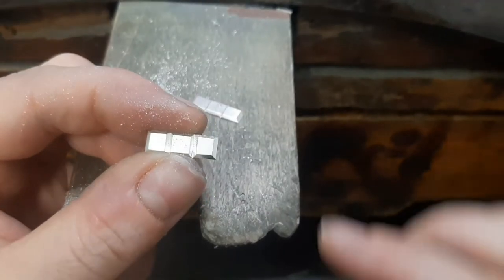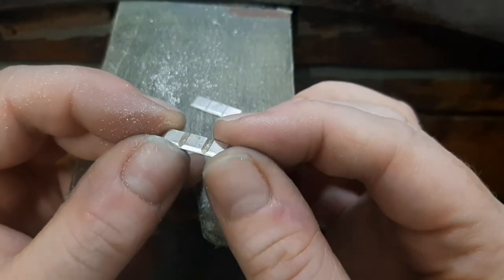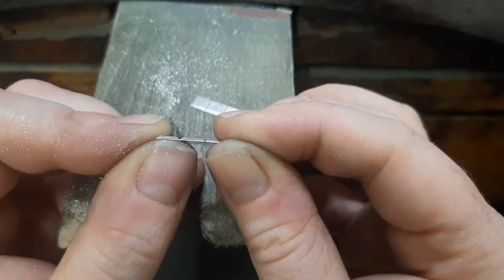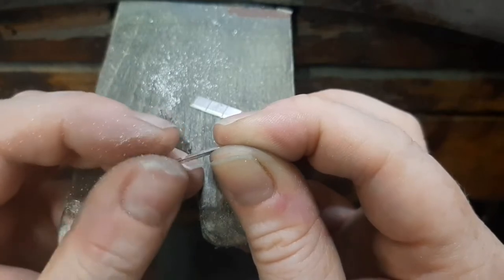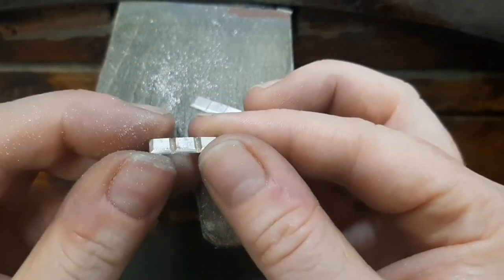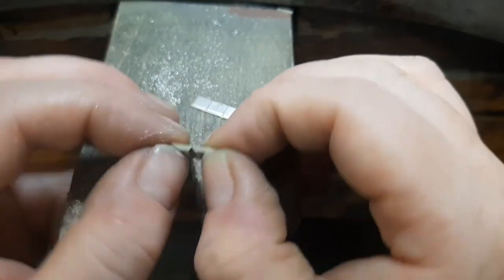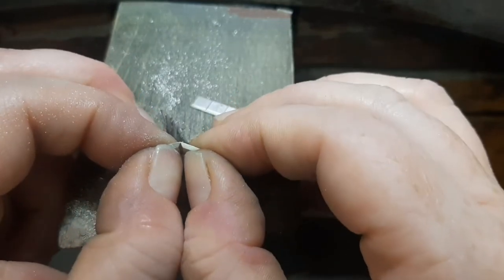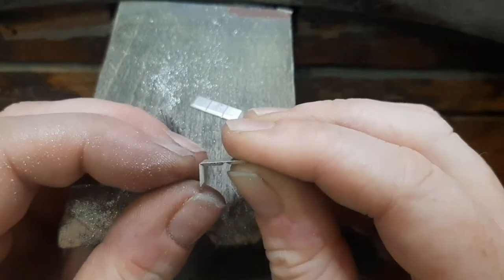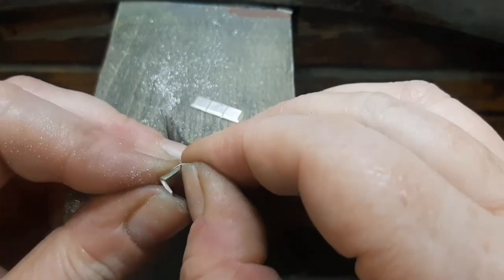So effectively when this has been filed right, it looks like a teeny tiny chocolate bar. You can see how the V's have gone in there from the file. Now it's chamfered with the edge — it looks like a teeny tiny chocolate bar. And then we start to fold it up. I'm usually going to do this with my fingers, and you can see it comes into a lovely angle. And the other side.